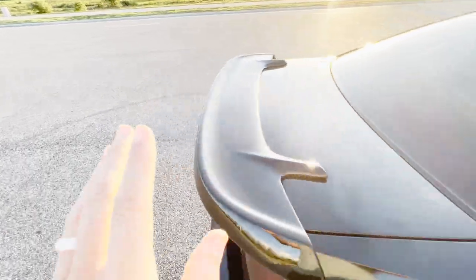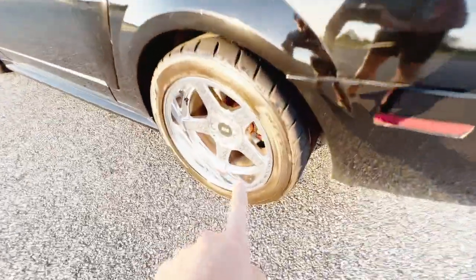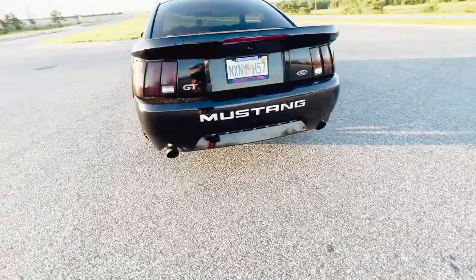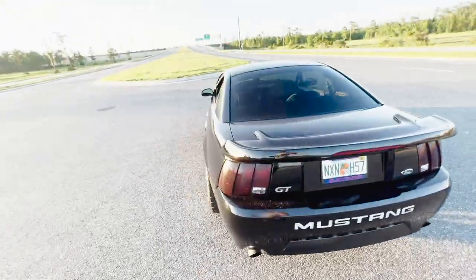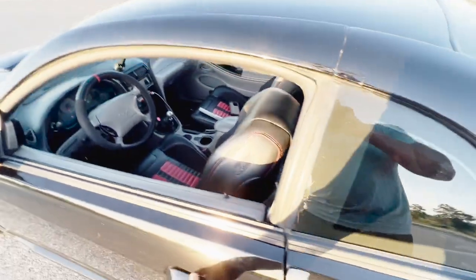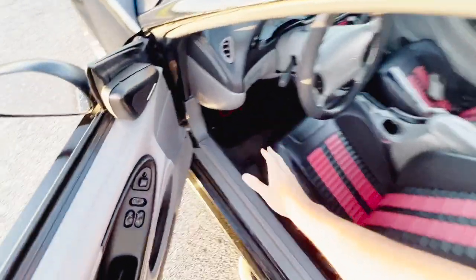I already did the draggy run, so excuse me — because this car, even though it has 315s on the back, look at these, look at the girth on these bad boys. Even though it has 315s on the back, it is really freaking hard to get traction in first gear. Forgive me, it gets better and better as the launches went by, but it is still a little bit slow because it was really hard to get traction.